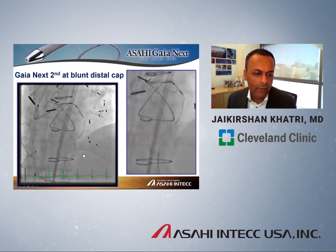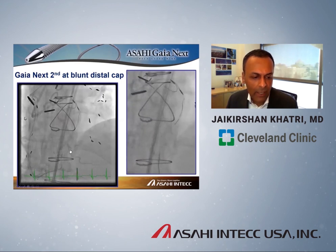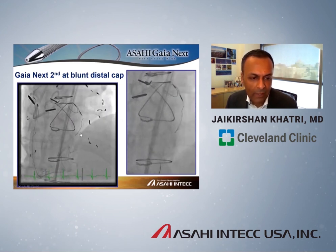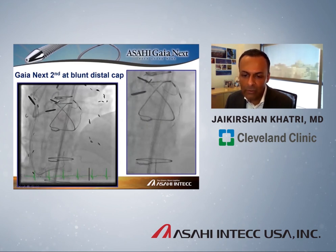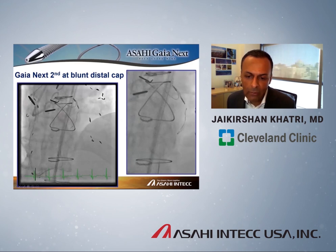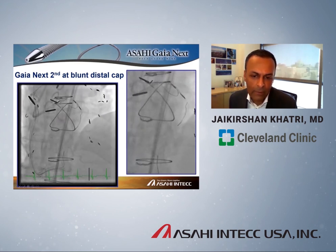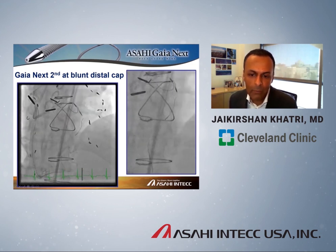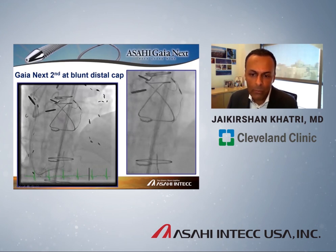Here is a real-world example: a CTO done retrograde through a vein graft. You can see a microcatheter at the distal cap, which is quite blunt with side branches nearby. The goal is to achieve a reverse CART at the antegrade knuckle. We used a Gaia Next second wire — initially the wire goes the wrong way, but using the nose cone and torque response, we reengage the cap and advance the wire toward the antegrade system. Whereas in the past I might have used a stiff penetrating wire plus a polymer jacketed wire, now I can do all of this with one guidewire.